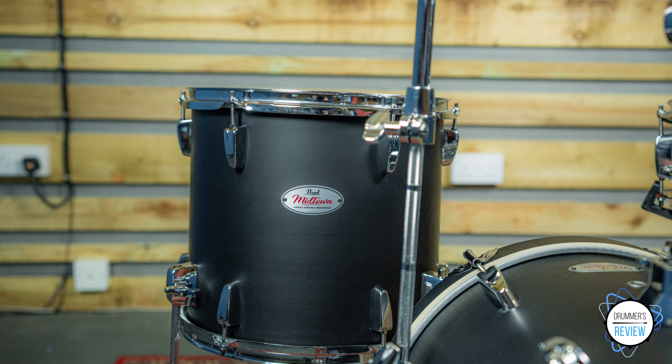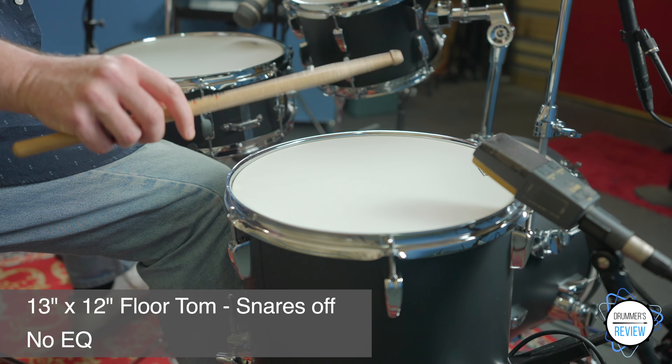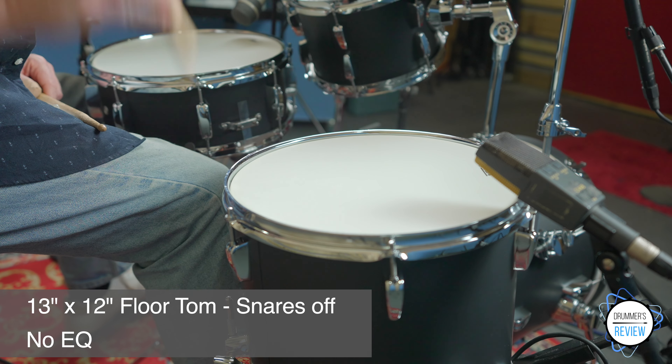The floor tom, whilst being quite diminutive, gives a lovely full sound. Again, like the rack tom, having a single ply coated head it works better at a slightly higher tuning, but it gives a nice full, well projected tone that sings through the studio.